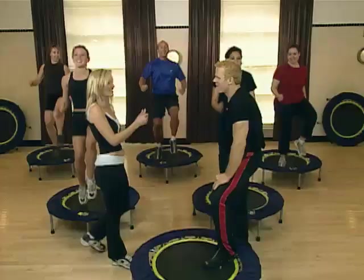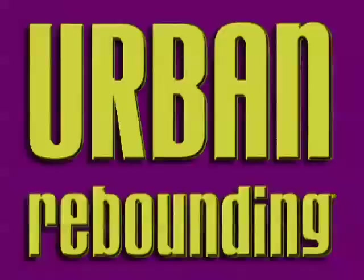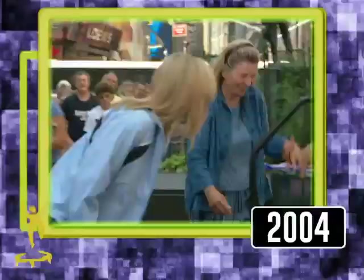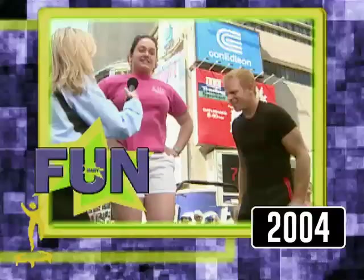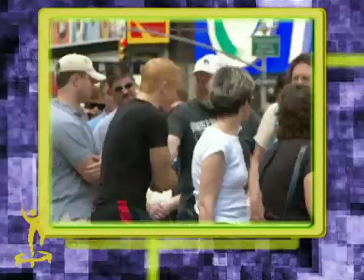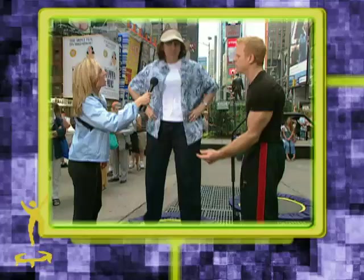In 2004, he took the Urban Rebounder into Times Square to bring rebounding to the streets. 'We're here in Times Square, the crossroads of America, full of regular people just like you and me.' Participants tried the rebounder and responded enthusiastically: 'Oh, this is fun!' and 'This is great because the treadmill hurts my knee.' J.B. demonstrated the technique — pushing down on the balls of your feet — noting that there's no impact on the spine.